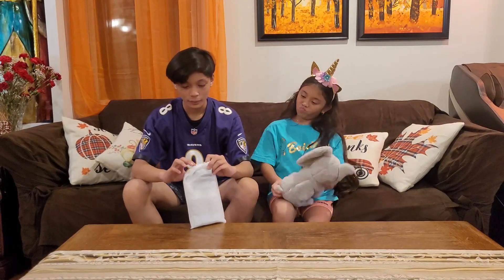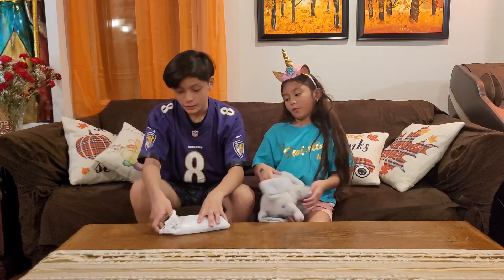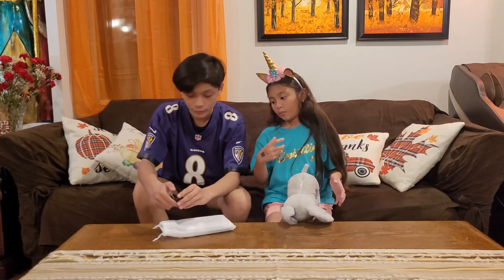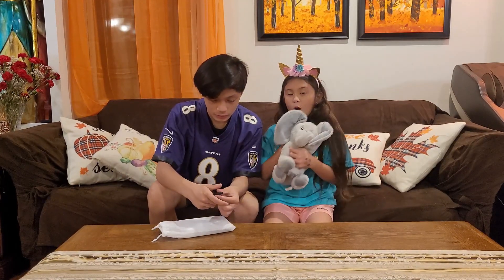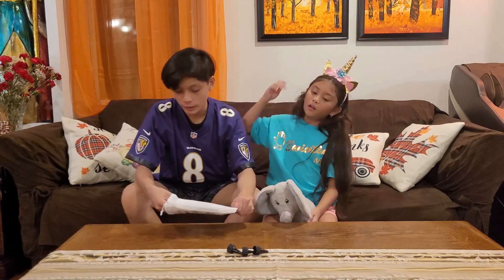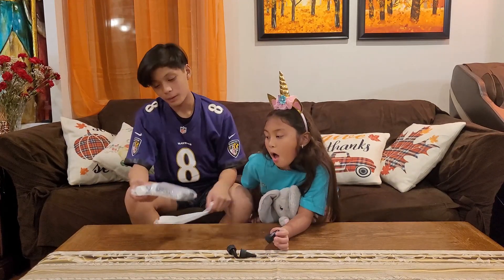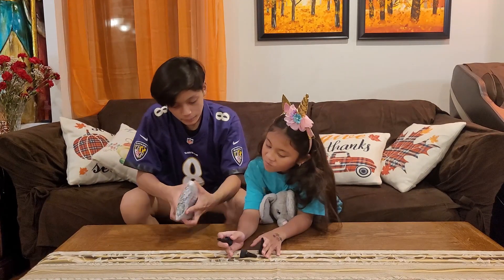So we're going to go ahead and open this. Inside we have three of these, what looks like funnels. From the packaging it looks like it is new. Bubble wrap with an inside of the bubble wrap.